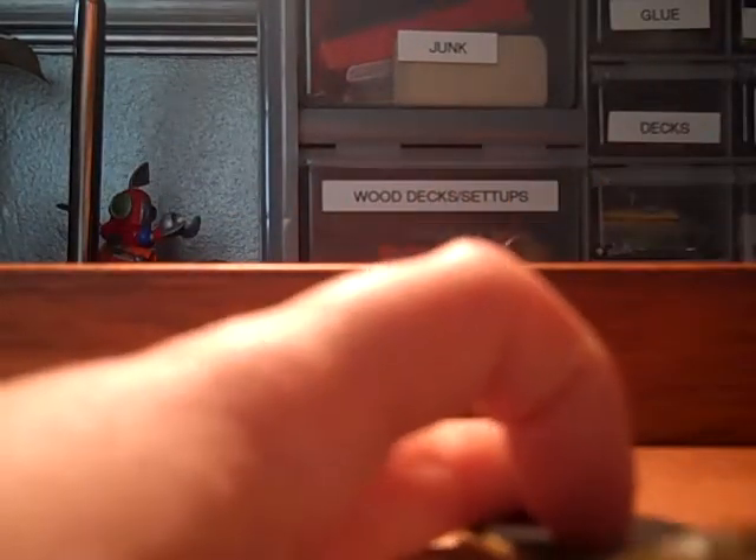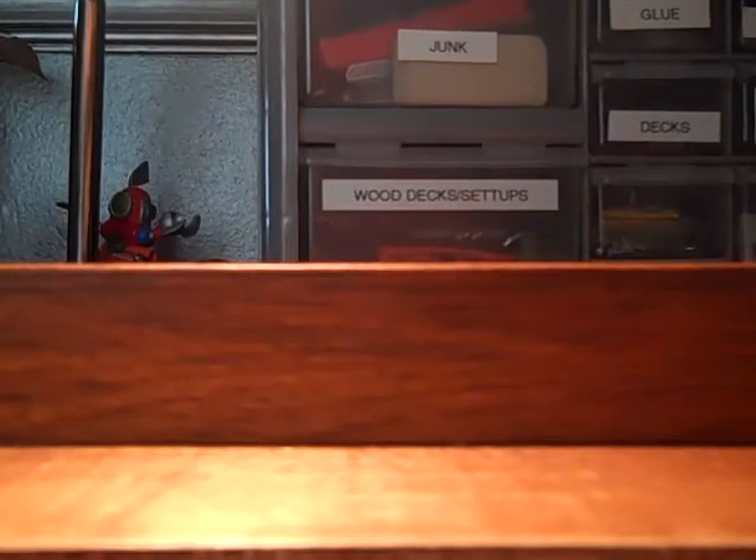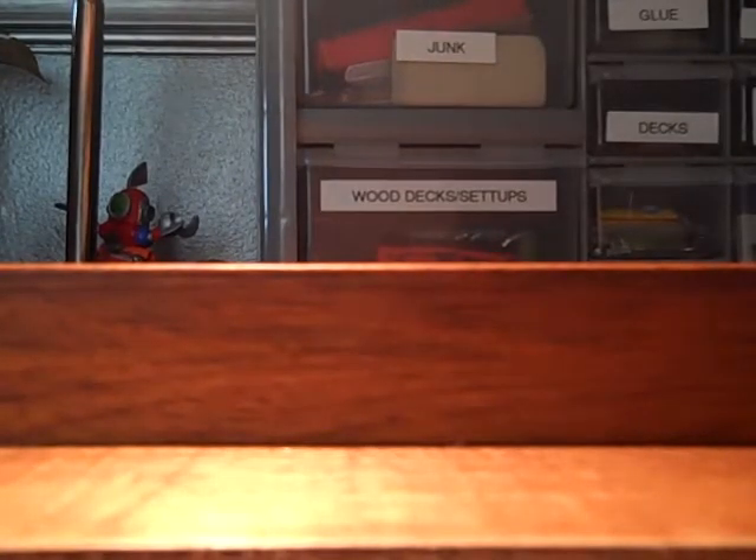Yeah, those are my setups. I have a mini coming soon — it's actually gonna be on the big mini.